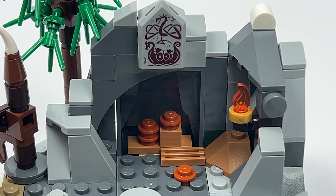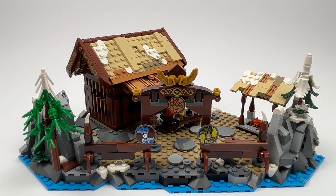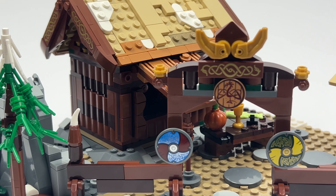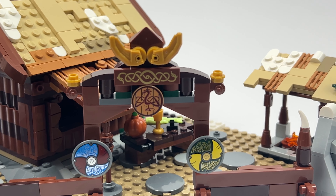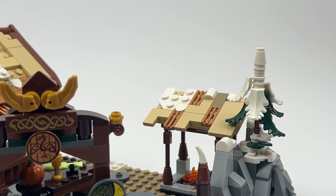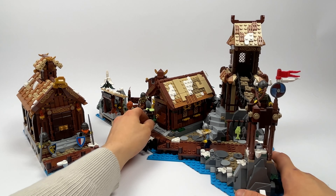Behind the house is a small cave which gives the whole module even more depth. The rear is closed off with a large, beautifully designed gate decorated all around with printed pieces such as shields and signs. There's a tree to the left and right of the gate and a raised hill on the right-hand side to provide the villagers with additional protection.